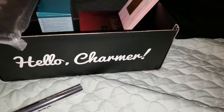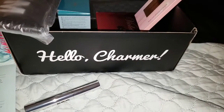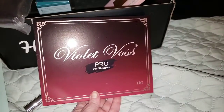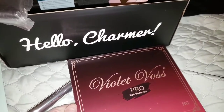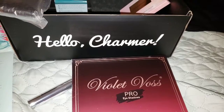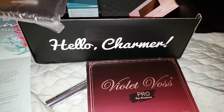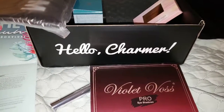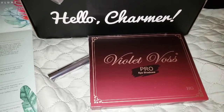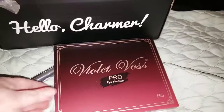So next there's a Violet Voss Pro HG Palette. Indulge in 20 highly pigmented eyeshadow shades ranging in finish from Creamy Matte — which makes me really happy — to Bold Metallic and Silky Satin. This is vegan and cruelty-free, created with finely milled pigments. I haven't given you the prices of anything — that brush set is $65, the lip paint is $20 (obviously not worth $20 for me since I'm not going to use it), and the HG Palette is $45.